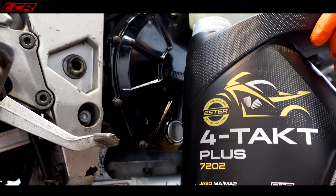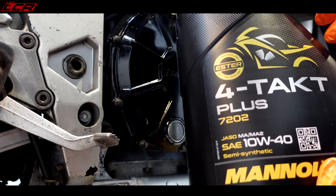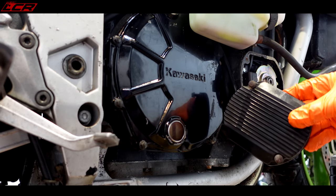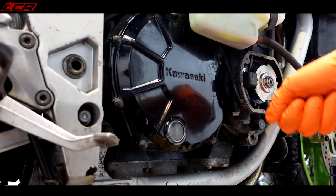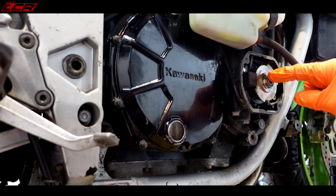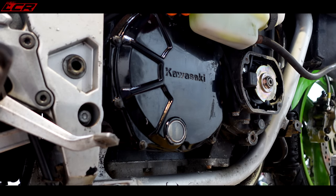I may take the spark plugs out and check them, but I don't want to disturb too much grot which will be within the cylinder head around the spark plug. If I pull a spark plug out there's probably going to be a load of bits and muck that will go into the engine. So I may just turn it over, prime it with the fresh oil, and then hit the start button to see if anything happens.